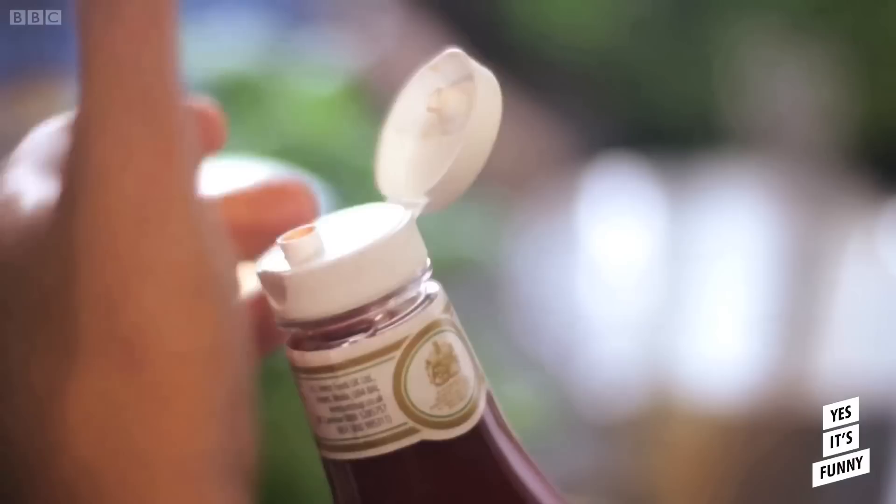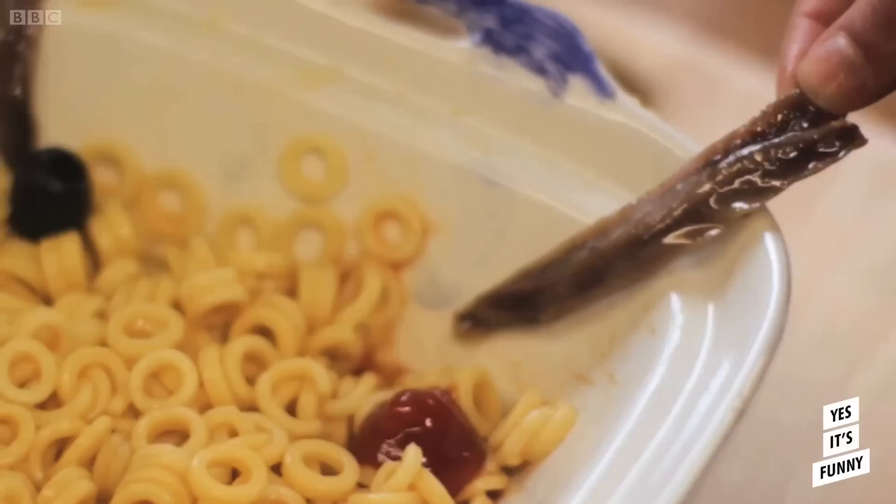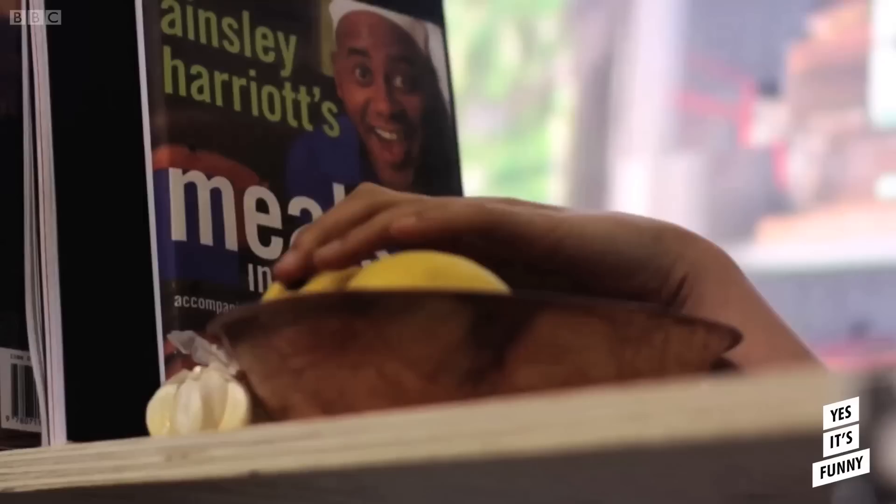A lot of people will think this is not very Italian, but actually it's very Italian. And now I'm excited because it's all coming together. I love the punch you get from the salty anchovies and the olives, but really I need zing as well, and for that I want a lemon.